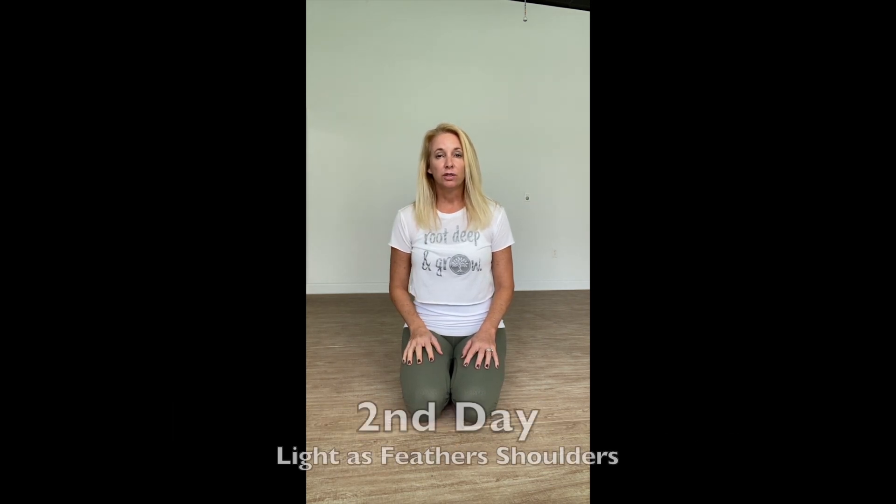Hey yogis and welcome to the next day of Namaste Well. Today is light as feathers shoulders. We can all agree that for most of us, most hours of every day, our shoulders feel tight and heavy. So I'll just show you a few stretches that you can do throughout the day to ease some of that heaviness and to allow them to feel light as feathers.